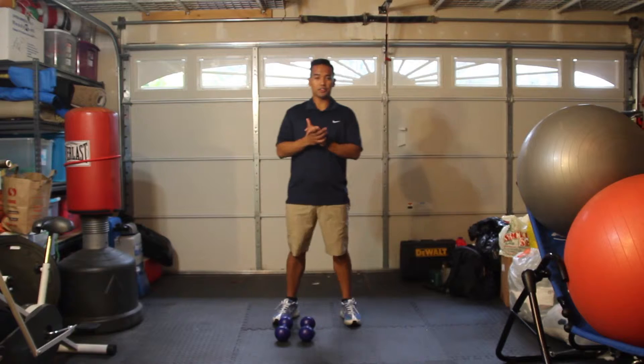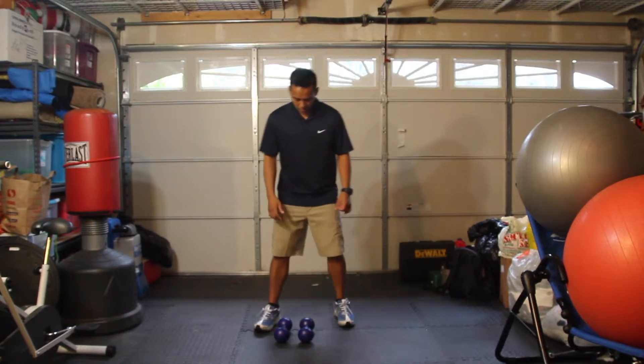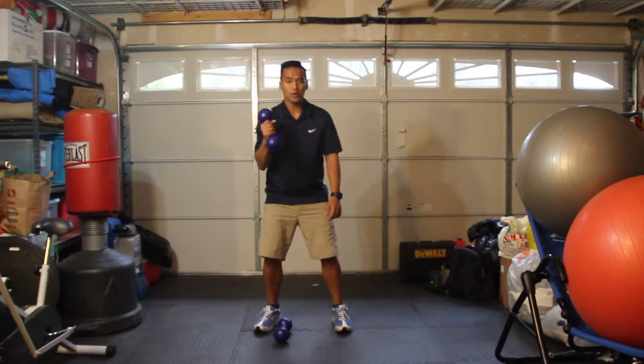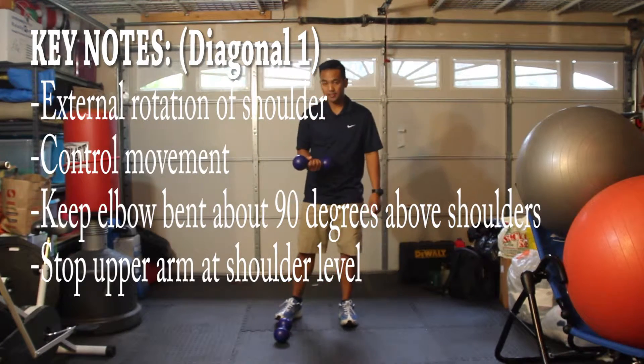Hello, my name is Ian Aragon. I'm just going to show you some diagonal movements with your shoulders. So you can grab one weight, one dumbbell — a three-pound weight — and we're going to start off with external rotation.